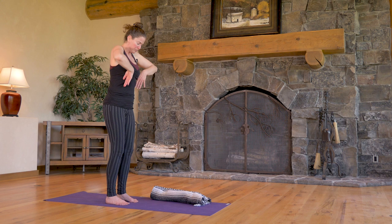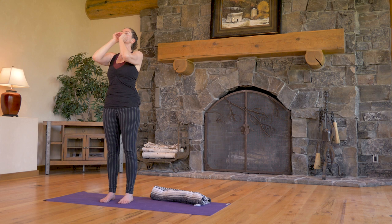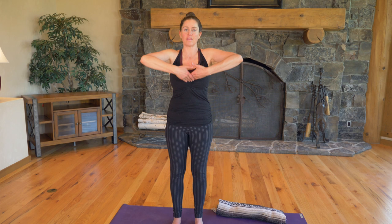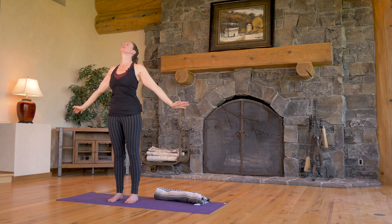Smooth the hands over the body. Cup the mouth and take three audible exhales. Hands to the heart, close the eyes. Bring both hands in front of the pubic bone and set an intention for yourself for the rest of your day. Then inhale, draw it right up the front of the body, exhale, open wide into the field. Two more times — inhale, exhale. Inhale in the nose, exhale out the mouth.